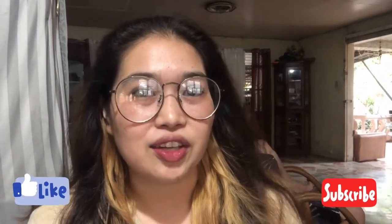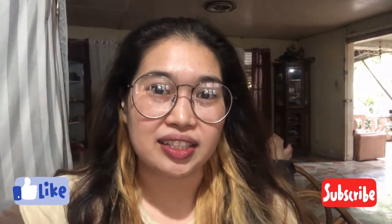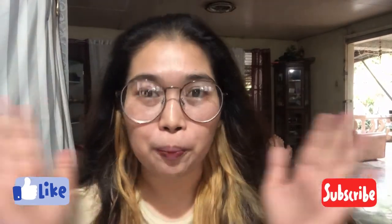And that's all for this vlog. Sana po ay nag-enjoy kayo. Kitakits ulit sa next video. Stay safe and don't forget to pray!